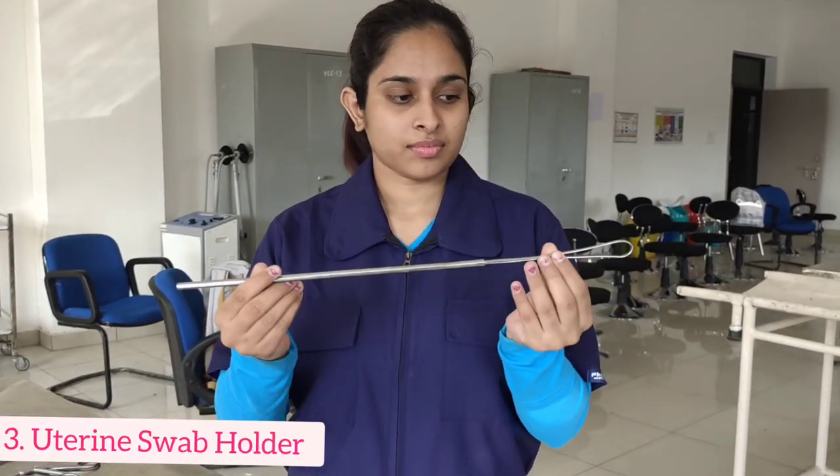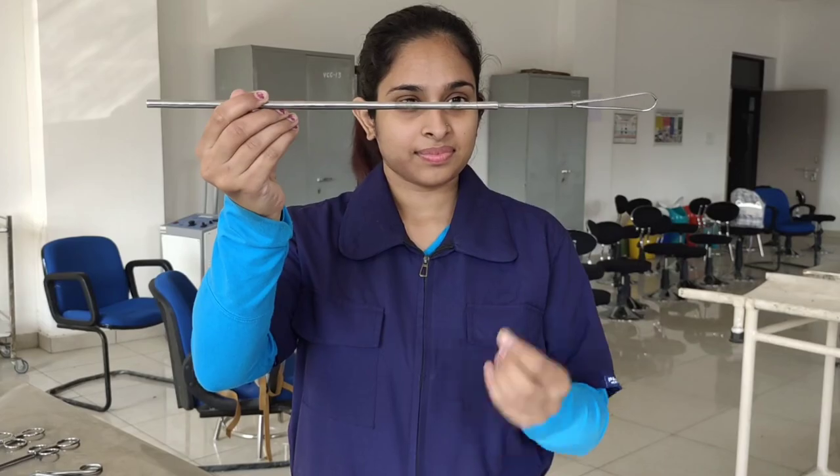Next we have this uterine swab holder and it's used to hold the uterine swabs in place. It opens and closes like so and it's pretty easy to use.